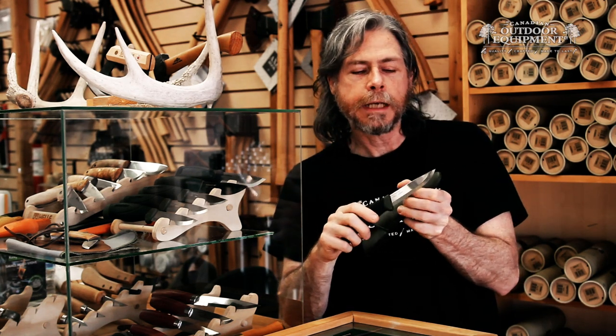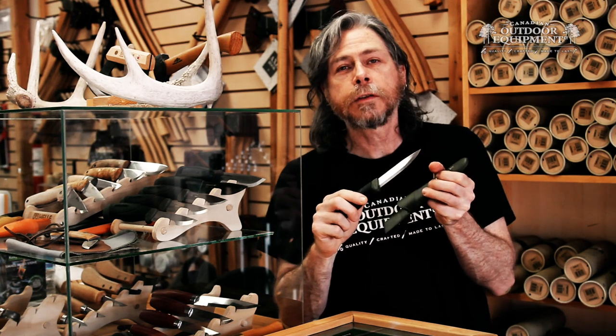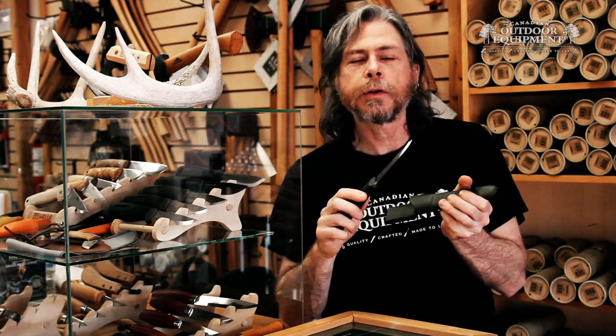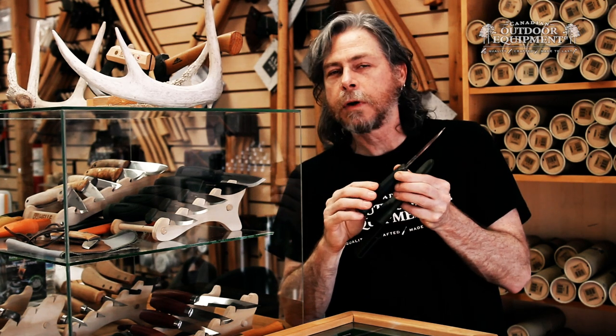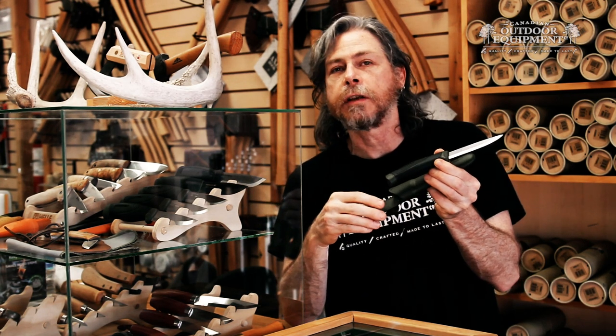It features a blade that's 123mm long, or about 4 inches, and comes in either carbon or stainless steel variants. It has a friction grip rubber handle and comes with a plastic sheath.